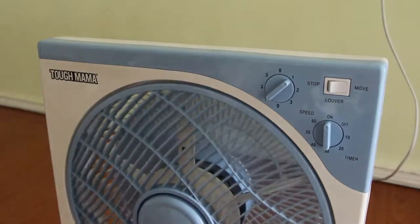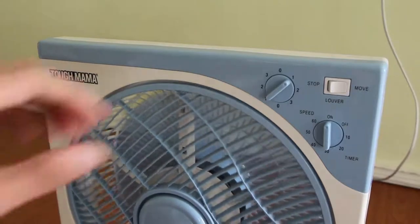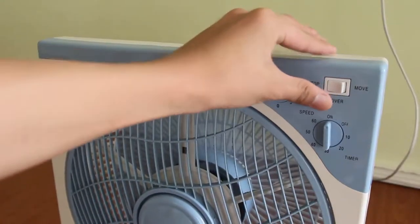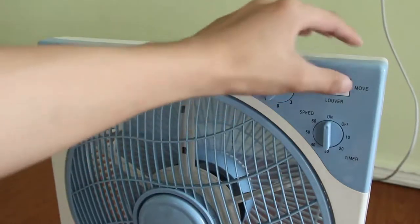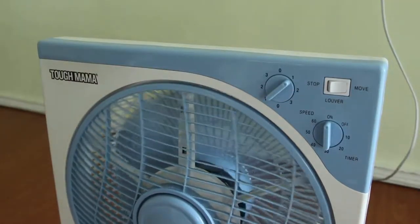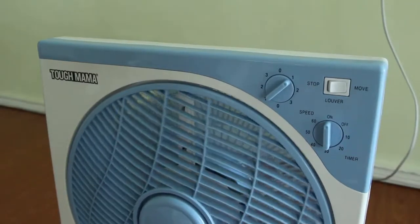And the next switch will move the second screen, so you will have the direction of the airflow. So far, after two months of use, the fan still survives.